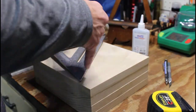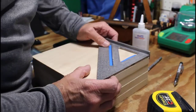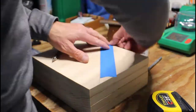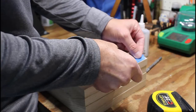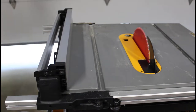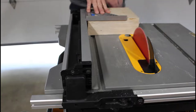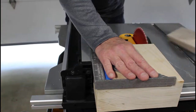Now that I have two parallel sides, I'm going to line up the framing square again. This time, with those parallel sides, creating another false edge so I can square up the rest of the piece. The overall dimensions of this ashtray are going to be eight inches and two and three quarter inches thick.